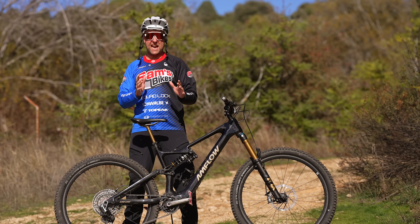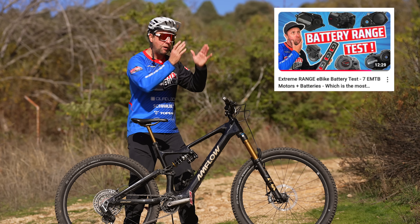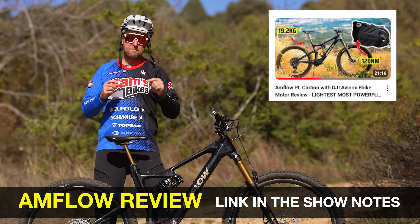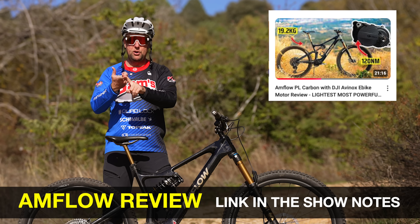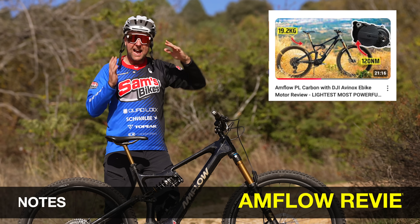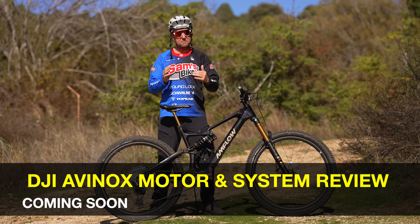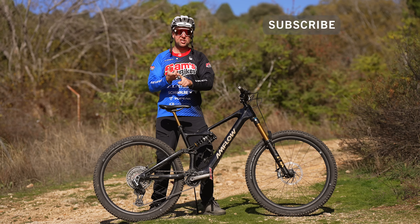Make sure you stay to the end because I have done the same extreme range test on all the major e-bike motors and systems and we're going to compare them at the end. If you're interested in knowing more about the Anflo PL Carbon, I did my long-term review about three weeks ago on the channel — link in the show notes. And I'm also doing my long-term review of the DJI Avanox motor and system in the next couple of weeks, so subscribe and turn on those notifications.